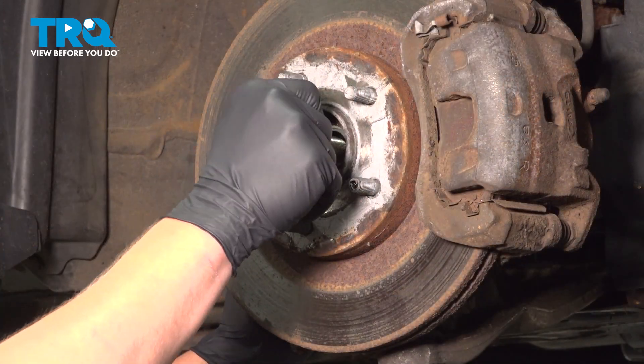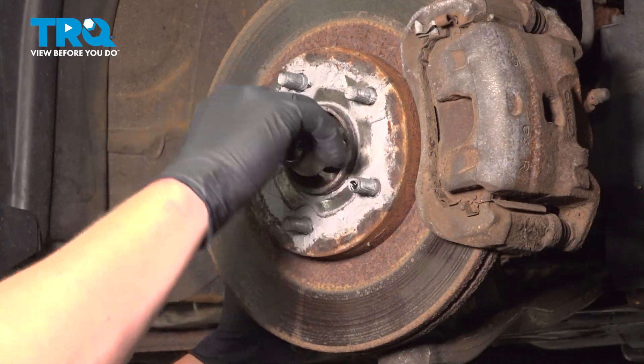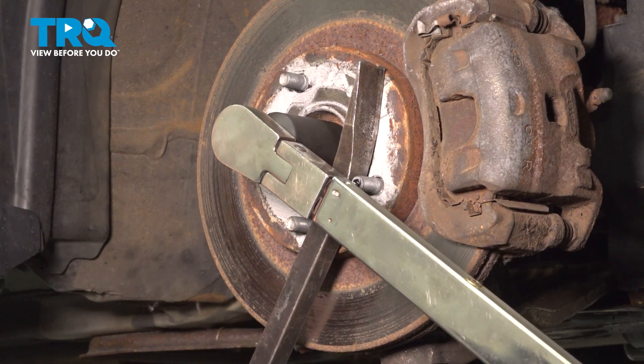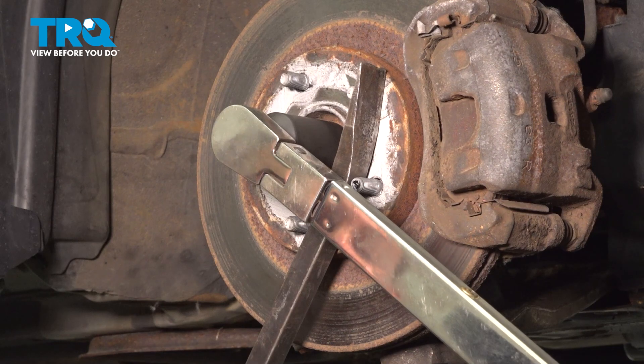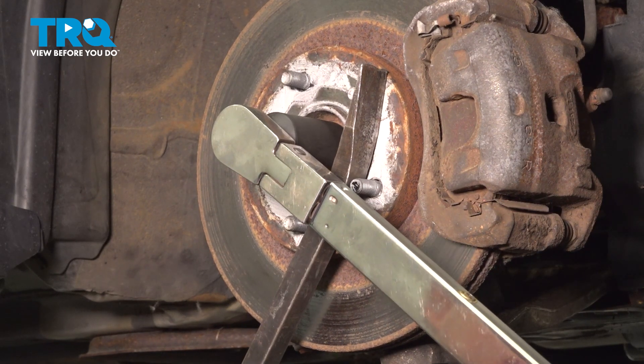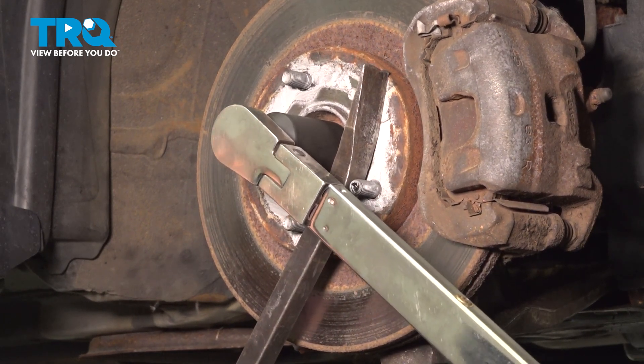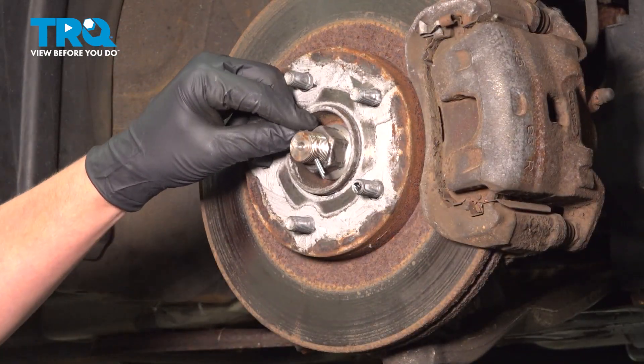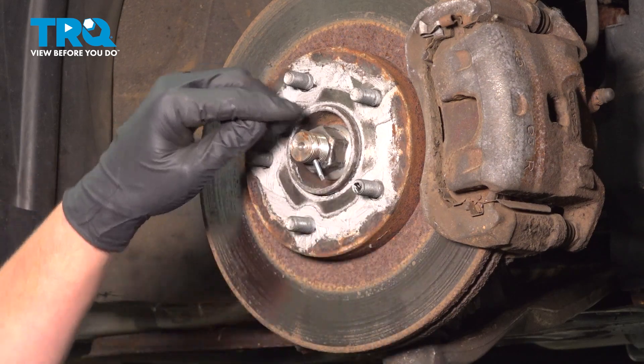Install the axle nut onto the axle. Using a pry bar, we're going to hold the studs of the hub and torque the axle nut to 92 foot-pounds. Install the cotter pin and bend it over.